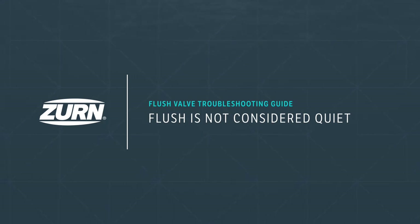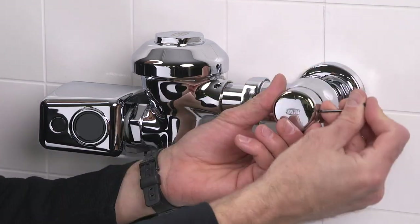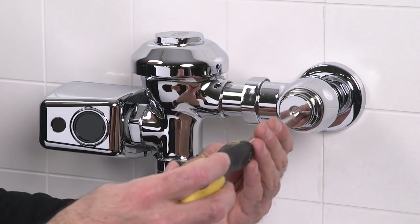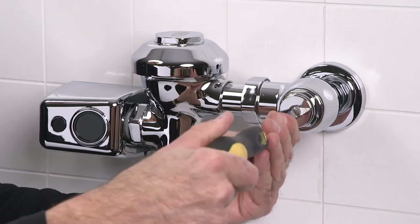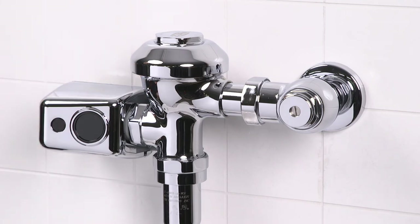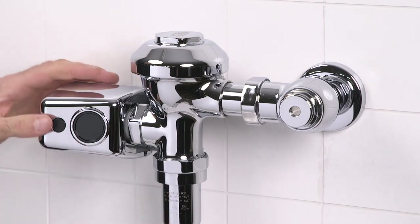Problem four: the flush is not considered quiet. First, let's try and adjust the control stop for quiet operation. Remove the stop valve cover and turn the water down by turning the screw clockwise with your flat blade screwdriver in small increments and testing, keeping in mind the fixture evacuation requirements.